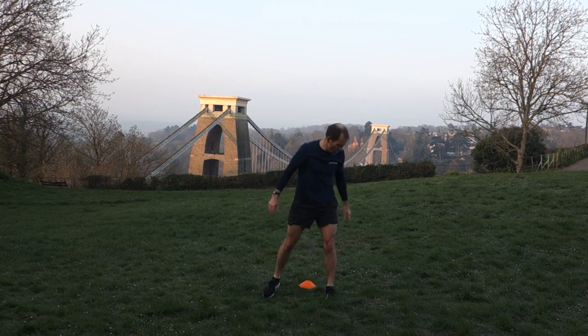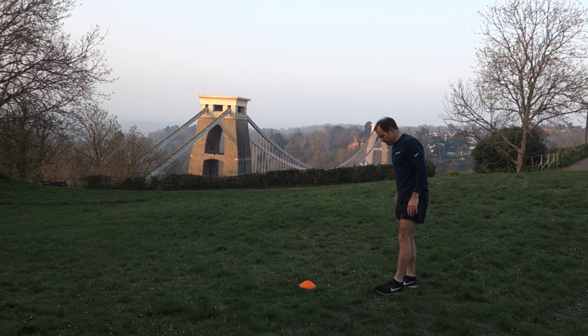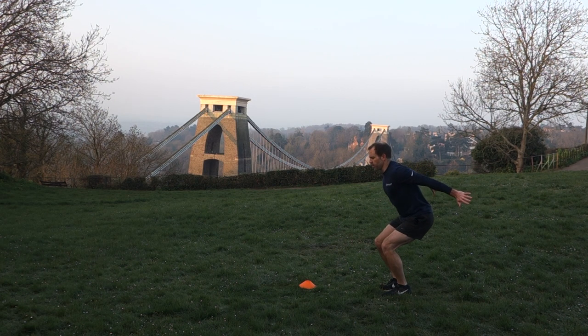Leg strength — again, one of the five challenges in the Gym Run Assessment. Standing long jumps. Feet hip-width apart, and we're going to bend at the ankles, the knees, and the hips, keeping our head up. Starting with our arms back, and we're just going to swing forward and jump.